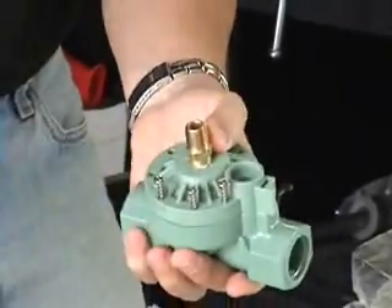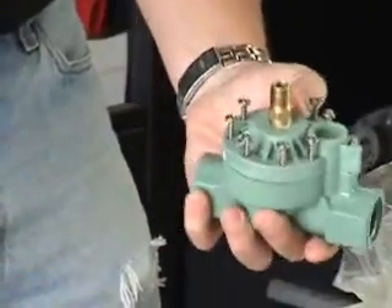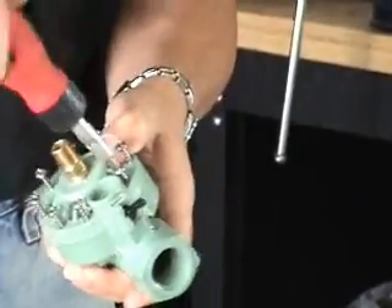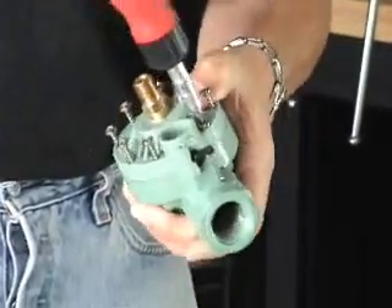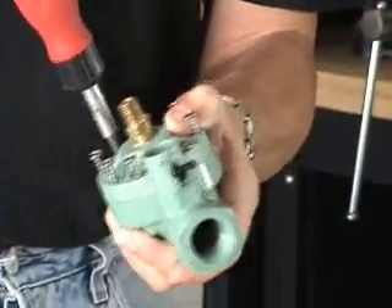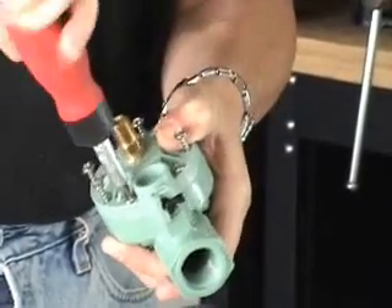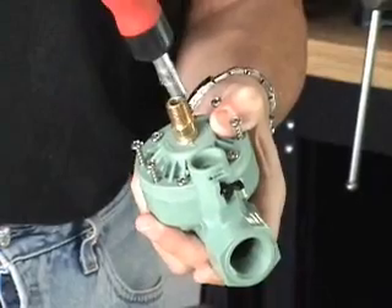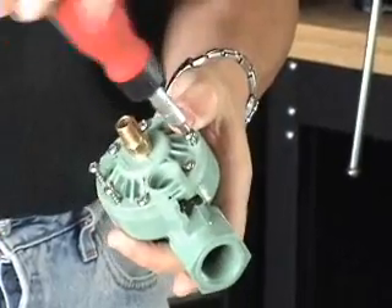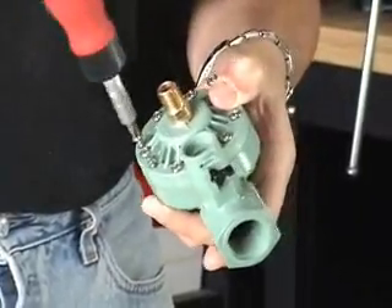Put your screws back in. What I do is start at one end and tighten it down — kind of like a gasket on your car — then go to the opposite end and tighten that one down next so we get a nice, flat, even tightening. Skip over and alternate sides, going back and forth. The reason I do that is I want it to seat evenly so we don't pinch the gasket or get any gaps in there.